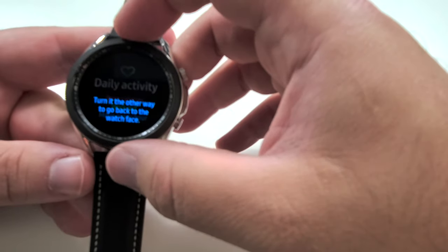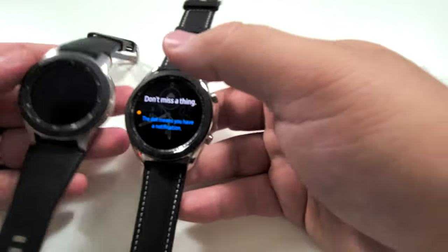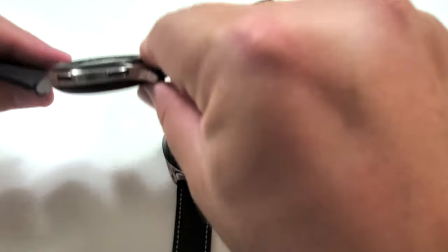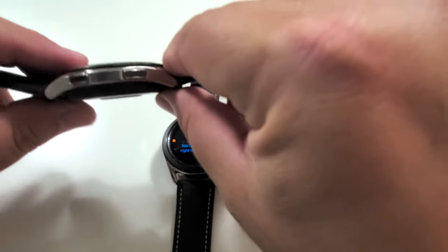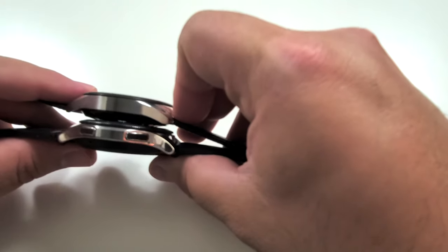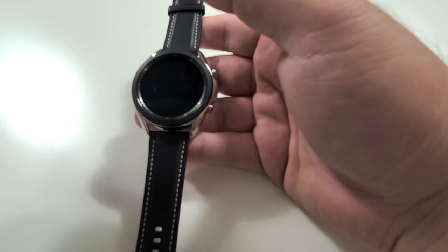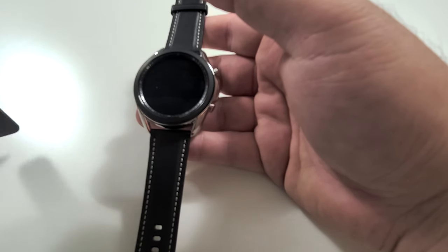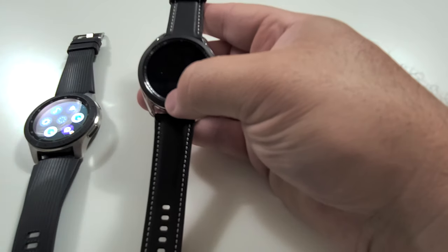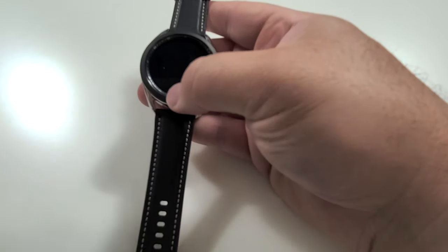So let's go ahead and take a look at both of these watches. A couple differences — this one, of course, is a lot thicker. Look at that compared to this. The weight of this older one is so heavy. It's almost like now that I'm holding it, I'm thinking to myself: why did I have this thing on my wrist? It was so heavy. The Watch 3 is so light, and that's one of the reasons I like this one more.